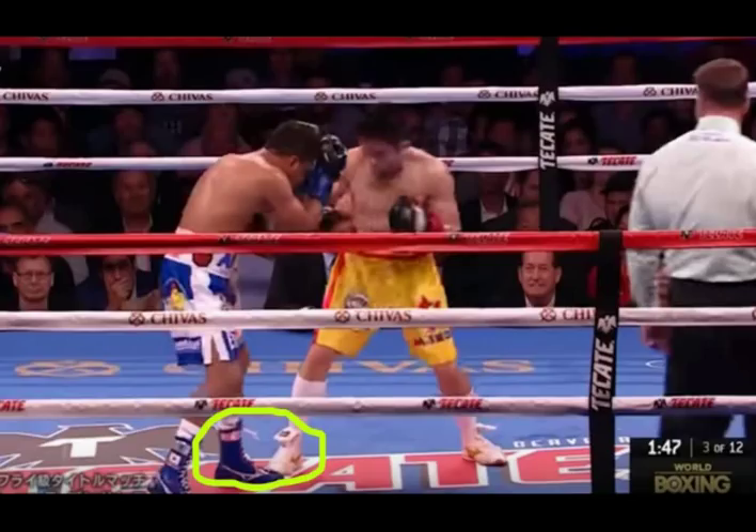This position also allows Saurangvisai to create distance between himself and Chocolatito's right hand, or power hand. In boxing, your first line of defense is always going to be your distance, because if you're either too far or too close to be hit, you will not get hit. If Chocolatito were to throw his right hand, he would have to reach all the way across his body and travel a considerable distance to connect on Saurangvisai. Simply put, the punch would be much too easy to see coming, all while putting himself in a dangerous position to be countered.